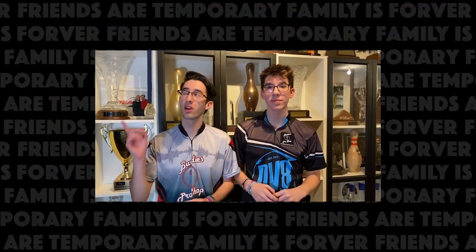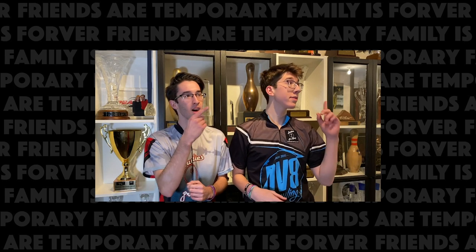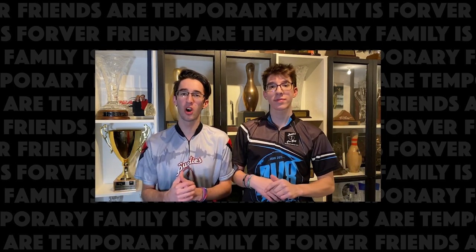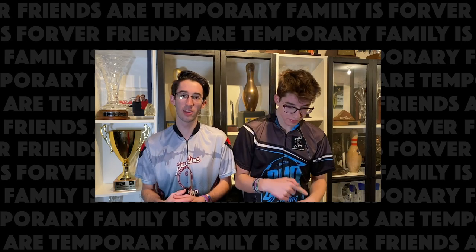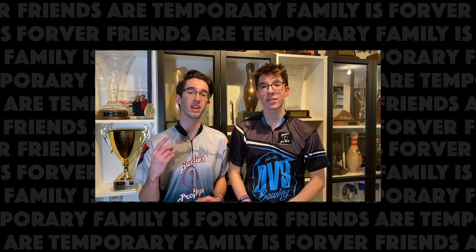If you want to see more content from my YouTube channel, be sure and click the button up here. If you want to see more ball reviews from BuddysProshop.com, click the button over there. If you want to see all of the bowling vlogs, click the playlist down there. And as for now, always be sure to put syrup on your bacon. We'll see you next time. Peace!